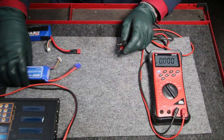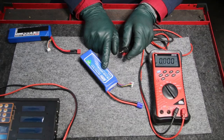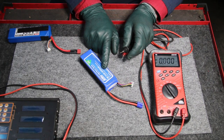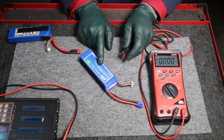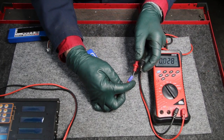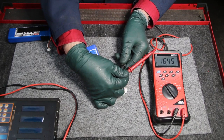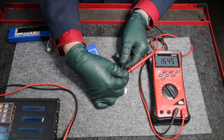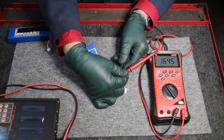Now I'm going to bring in the four-cell — this is a four-cell 14.8-volt, 3200 milliamp pack. Most of you would probably think 14.8 volts isn't going to hurt any of your sensitive computer equipment, but think again as I put this one to the test. Look at that — 16.45 volts. That is not something you should be using on your car's automotive equipment, especially newer computerized cars with very sensitive electronics.